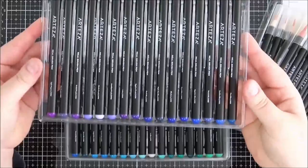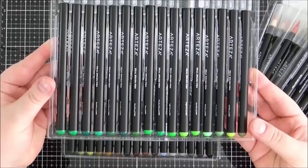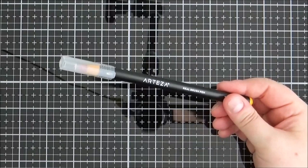They're all in colour families, so you've got all of the yellows and oranges together, the pinks and the reds, the purples, the blues going into the aquas, then the greens, and at the end you've got some olivey greens, some browns and some neutral colours. This would be really nice if you want to keep them in the packs — I probably won't personally but I do really like how they are.